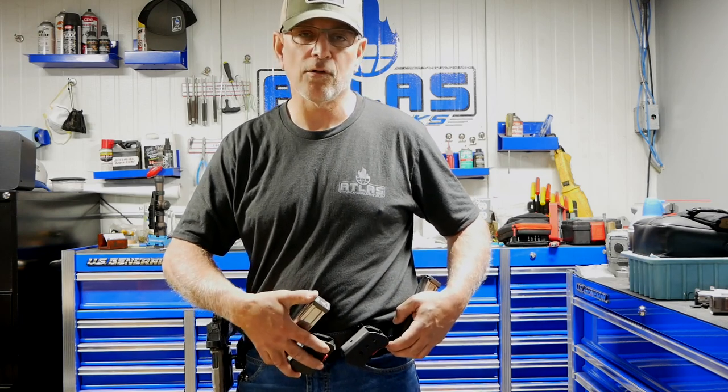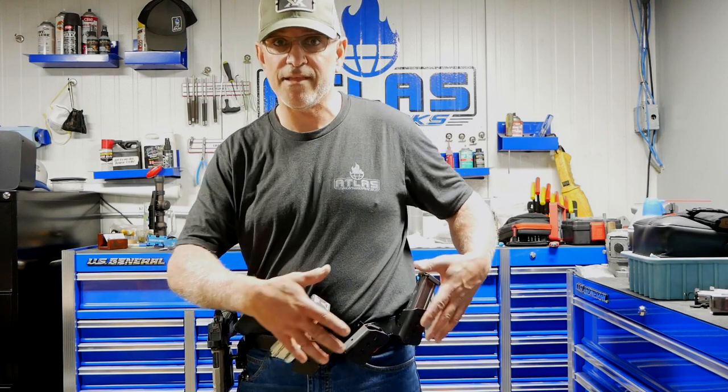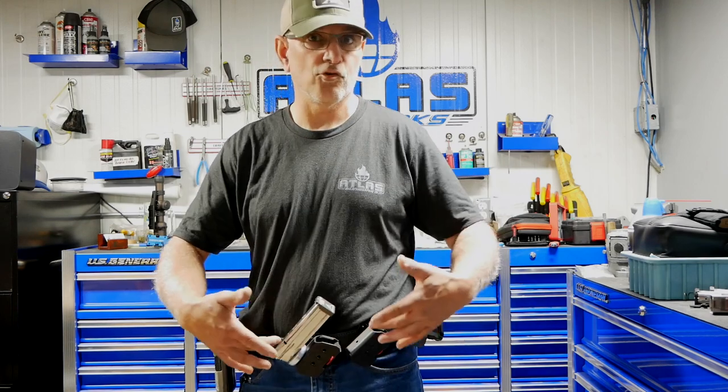I like three magazine pouches if you're shooting a lower capacity division — a 10-round division. Of course, you're going to have to spread that out more. You've got extra room and you don't have to reach around your back as far.